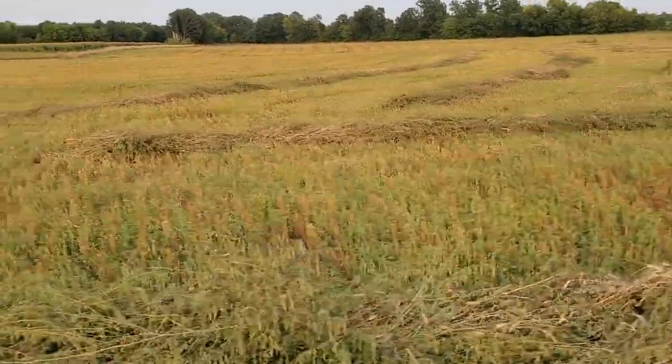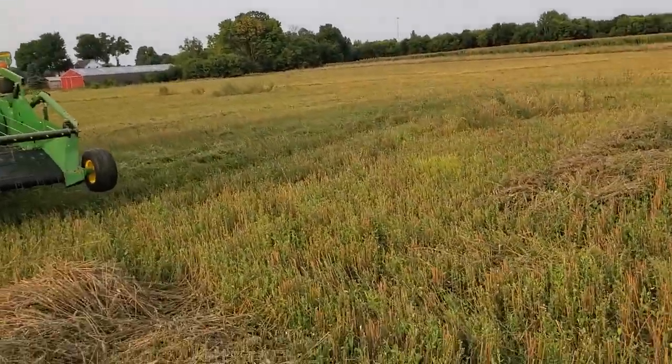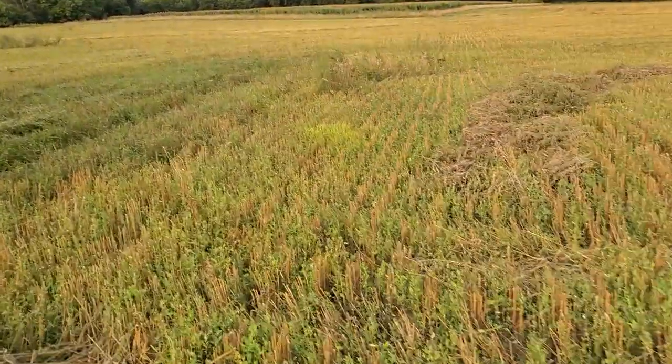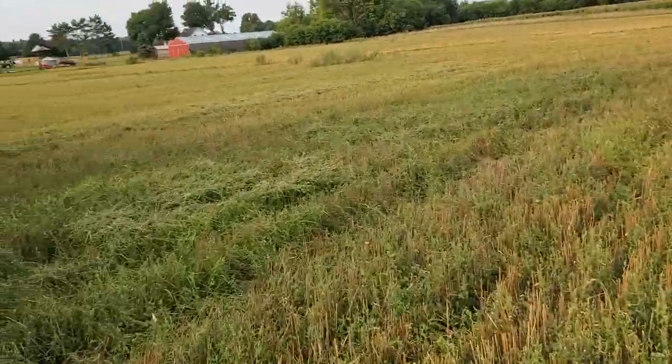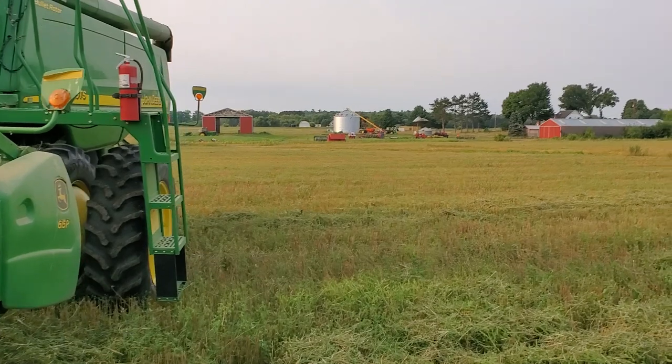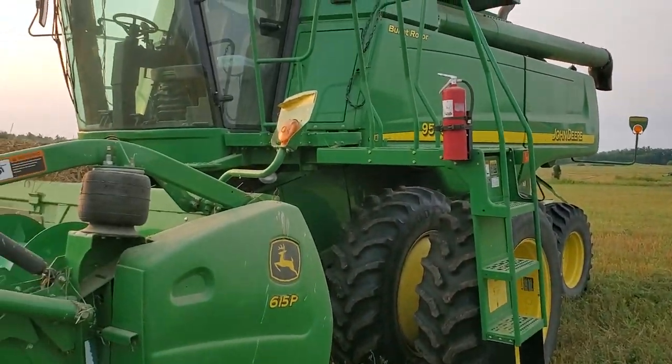It looks nice out here, not too many bugs. There's the whole contraption — that's what's going on. All right, thanks for watching.